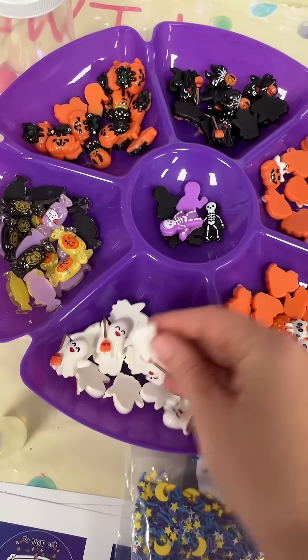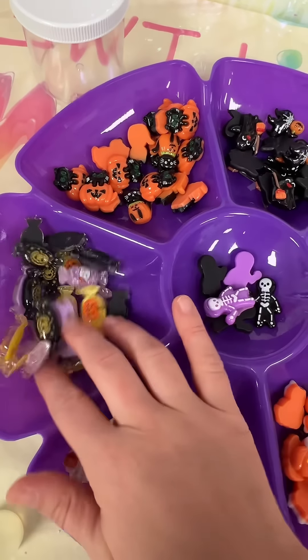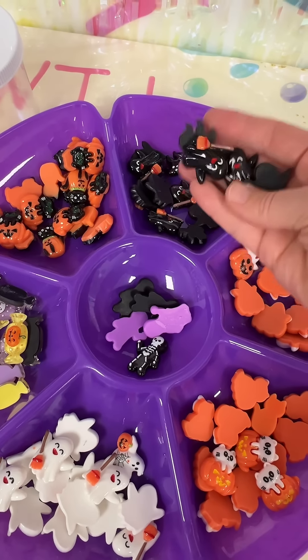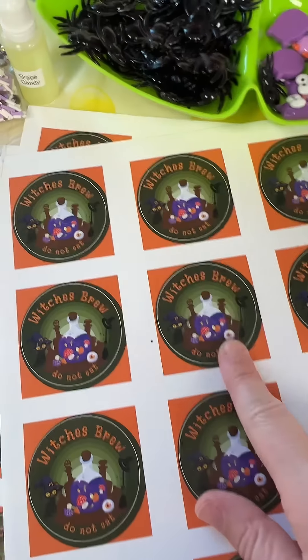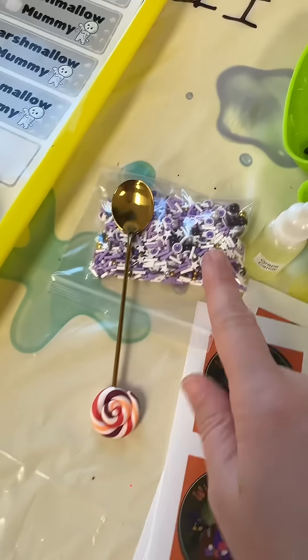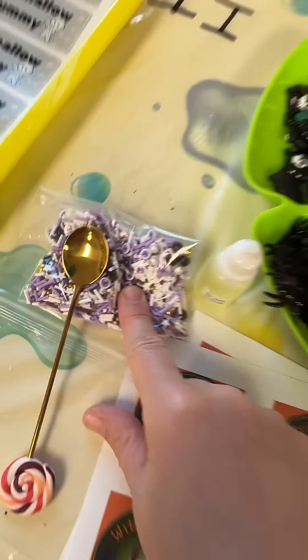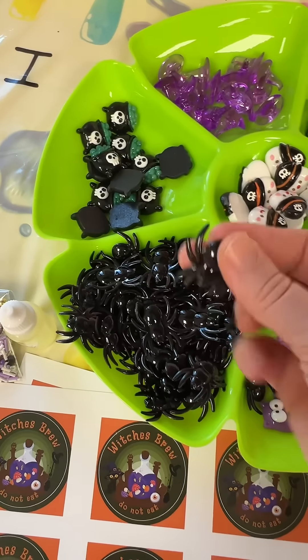I put out a ton of different charms, so there's little costume ones, different candy, more costumes — I had a lot of charm options for this one. The next slime idea I put together was witch's brew. These are the sprinkles I thought would go really well — look at the eyeballs in there — and for the charms I put these spiders.